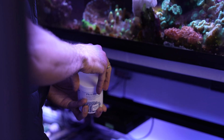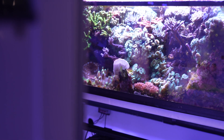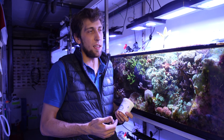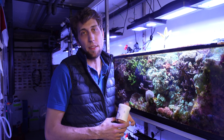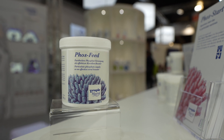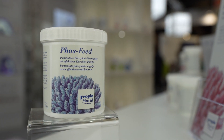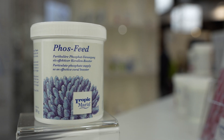In tanks that have a very heavy fish stock, the excretions by the fish may be enough to support the corals. In tanks like this that have a lot of coral and very little fish, it's basically impossible to supply the corals with enough phosphate just by feeding the fish. Phosphate allows you to supply your corals with the needed phosphates in a solid form, meaning that you don't add dissolved phosphates which could promote algal growth — so the corals still get the phosphate, but the algae won't.